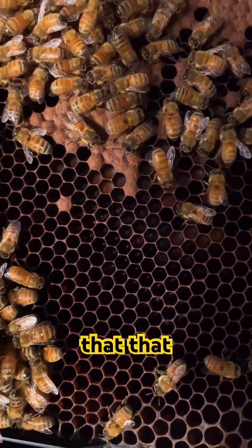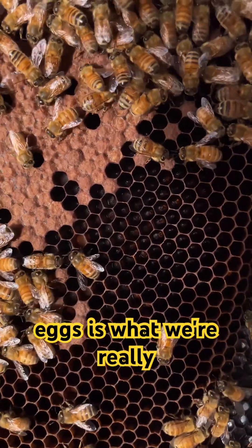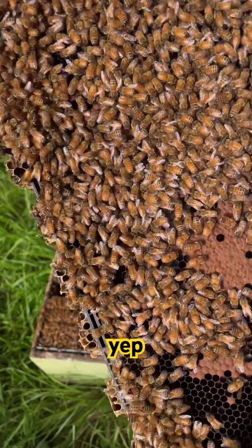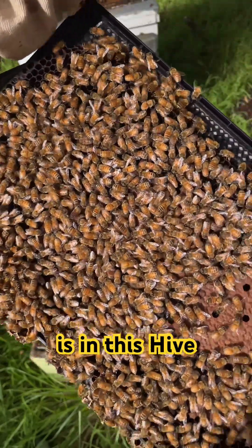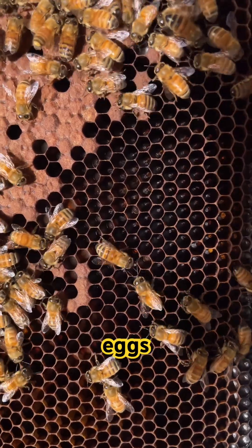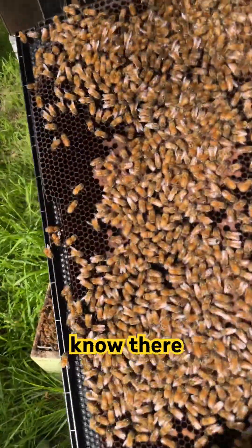Look at that — that nice developed larvae. But the eggs are what we're really looking for when we inspect for a queen, because that tells us the queen is in this hive and working well. The moment you can see eggs, you know there is a queen.